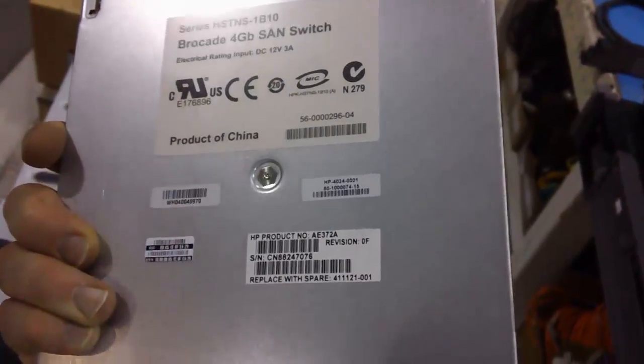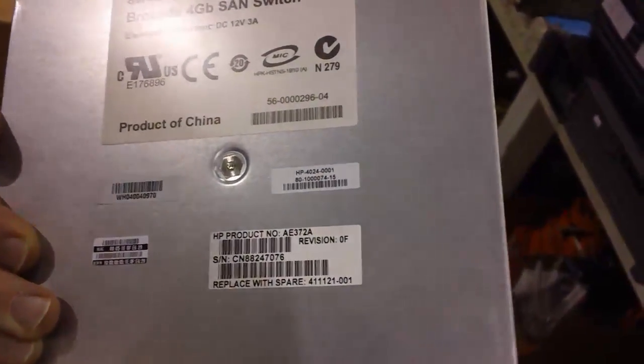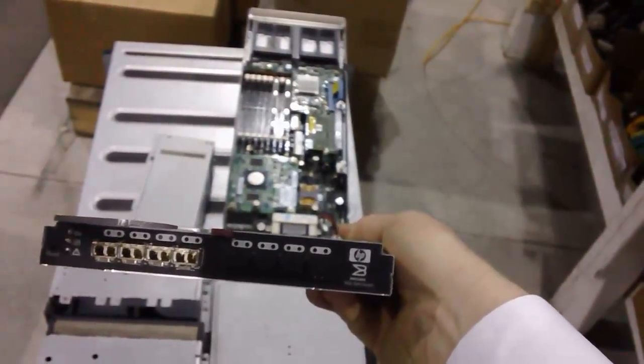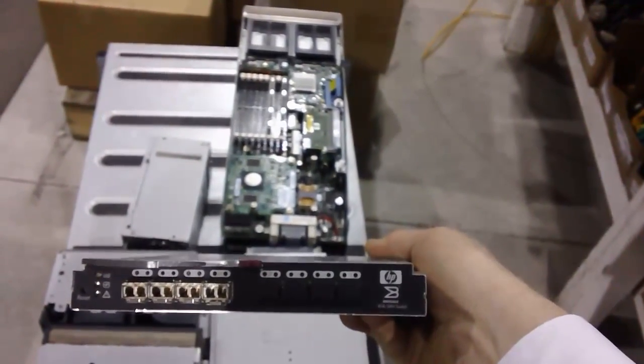Now this month and this month only, the AE372A we are selling for $2750. That is only valid while supplies last — we don't have that many of these, so act quickly if that's something that you'd like to take a look at.